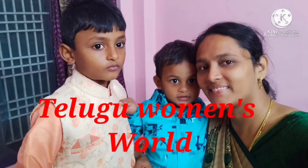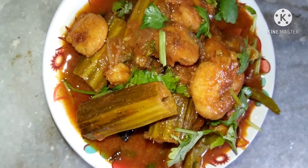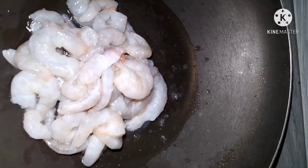Hi and welcome back to our channel Telugu Men's World. I am going to show you how to make a meal today. I will put the oil in the pan and we will clean it.